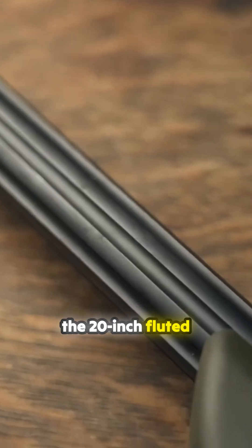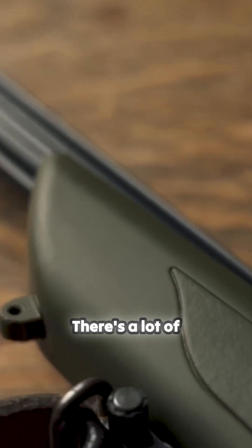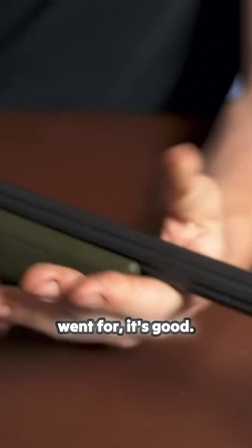I think we've got the 20 inch fluted semi-weight barrel. There's a lot of barrel options with these — this is just the one that I went for. It's good.